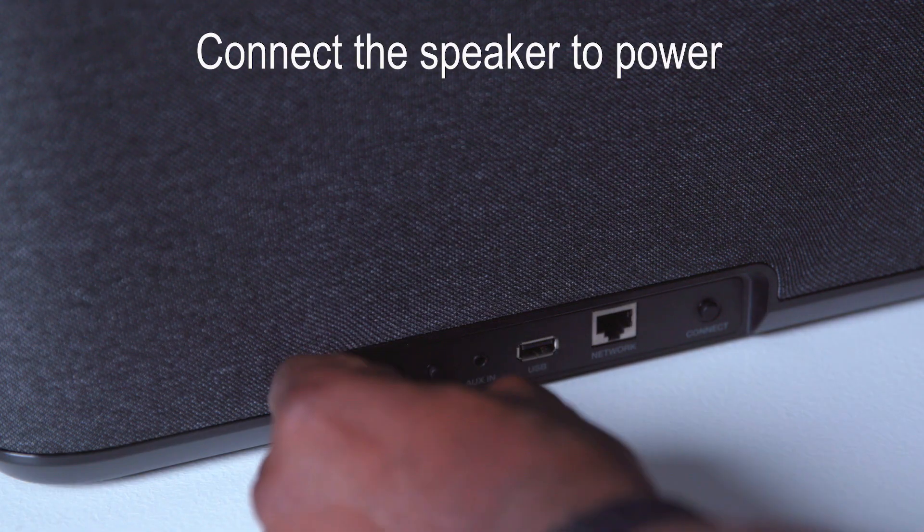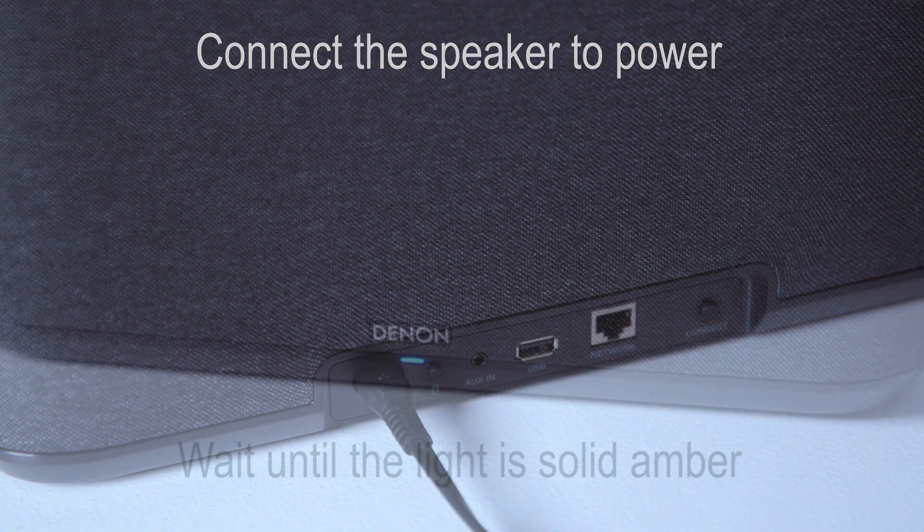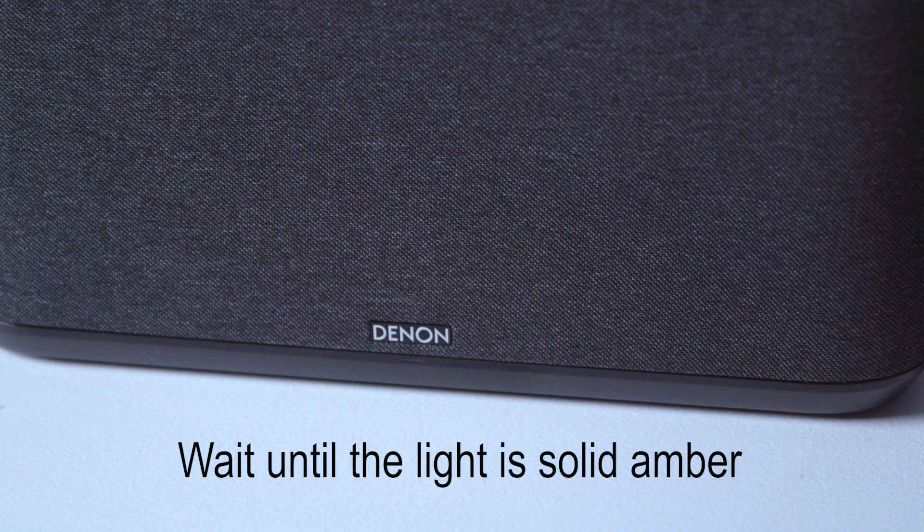The first thing you need to do is connect the speaker to power. The light on the front of the speaker will begin to blink blue. Wait until the light is solid amber.